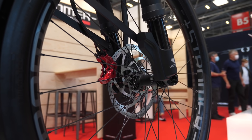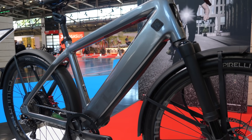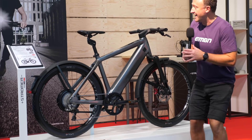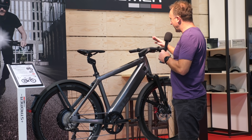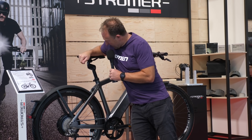Nice bit of integration from Swiss brand Stromer. They've even got integrated ABS on this bike — 850 watt-hour battery, some Welsh tires from Pirelli, and some really cool integration particularly on the top tube area. Integrated light, integrated stem, and a seat which goes up and down.